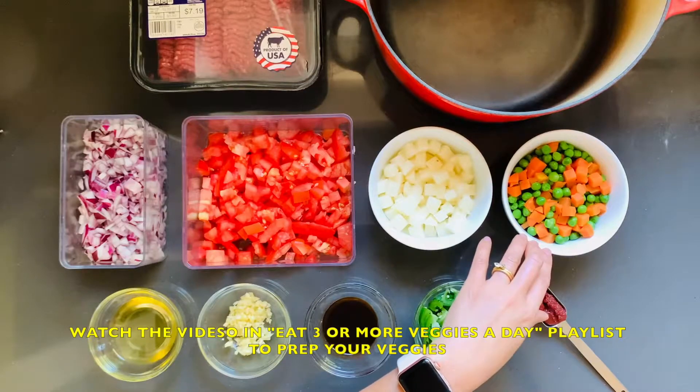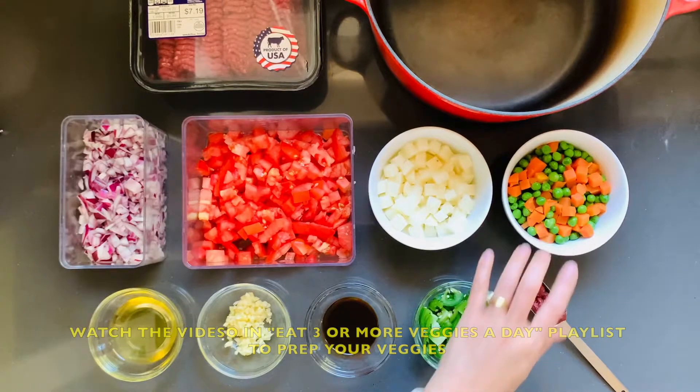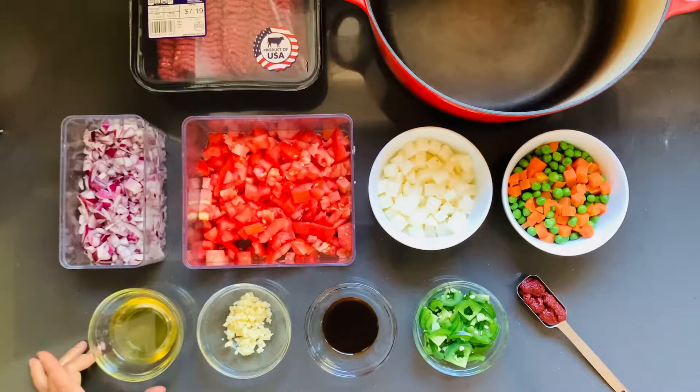Then we have some vegetables — these are frozen, and there's nothing wrong with them. Actually, they're very convenient and just as nutritious as fresh ones. So we have diced carrots and peas. Then we have two tablespoons of avocado oil, which has the same nutrition profile as extra virgin olive oil, just higher smoke points. We have a tablespoon of minced garlic, a teaspoon and a half of soy sauce or liquid aminos, a heaping quarter cup of jalapeños, and a tablespoon of tomato paste.